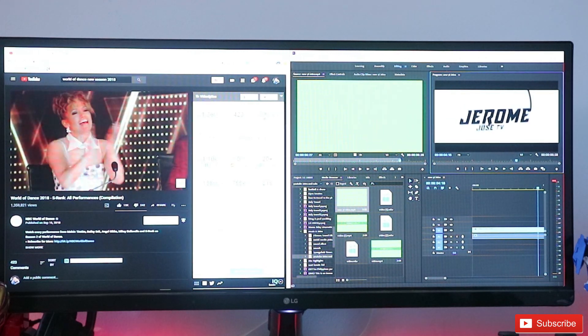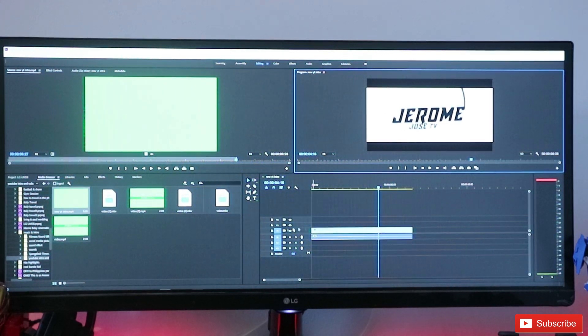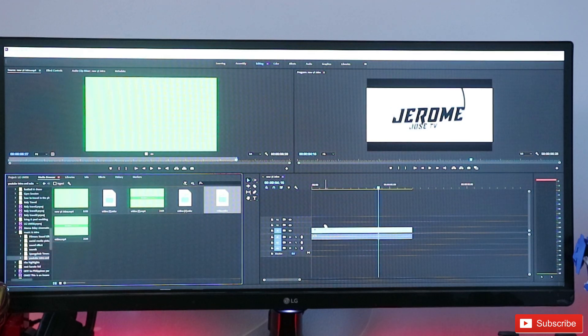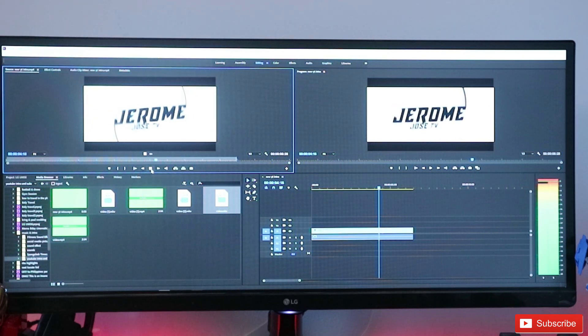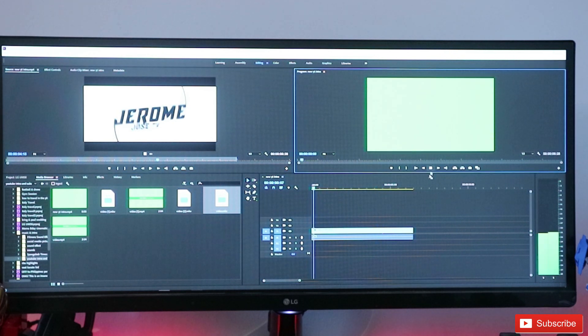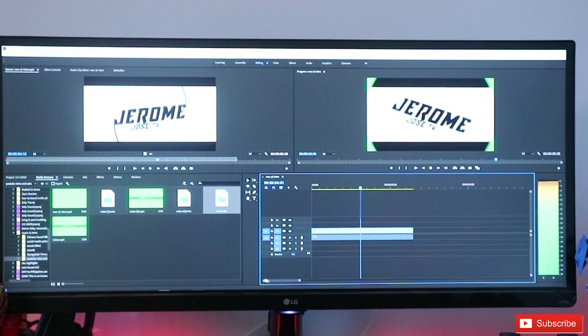Let me show you how you can use two screens on this one TV. Because of its wide screen, you can fit two laptops — a 13-inch and a 15-inch — both in full view side by side, on the left and right. You can watch YouTube while editing your video, or go full screen on your editing timeline, which is huge. So you only need one monitor — no need for two separate monitors.